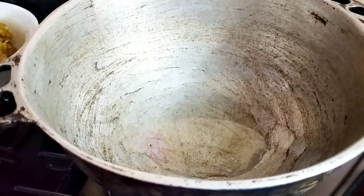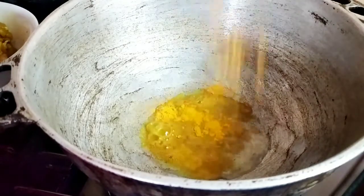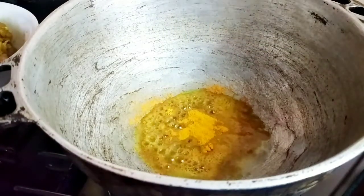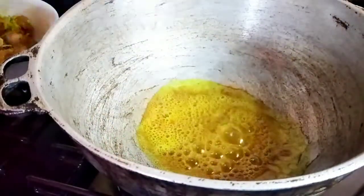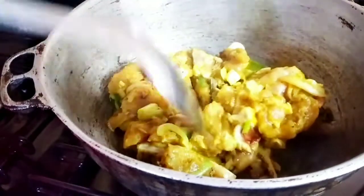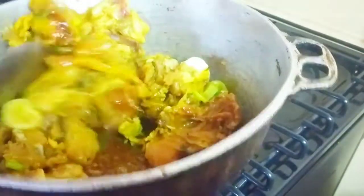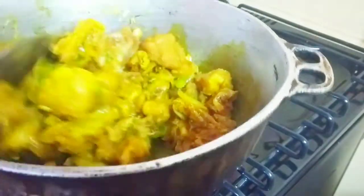In the pot I added two tablespoons of oil. To that I'm going to add two teaspoons of Betapac curry powder — you can use your favorite curry powder. I seasoned my chicken ahead of time; I'll leave all the ingredients in the description box. After adding the curry, I burn it for about a minute. When you burn the curry it won't hurt your belly and it brings out the flavor. Burn it on a very low flame so it doesn't turn black. After that, stir the chicken well in the curry so all the pieces are fully coated.